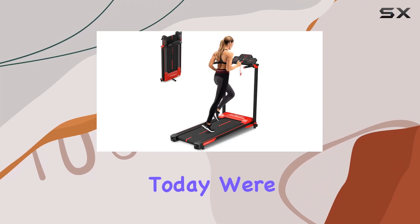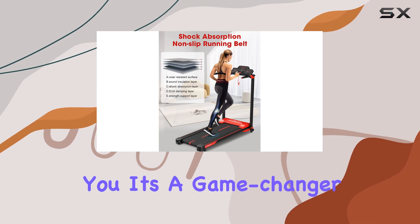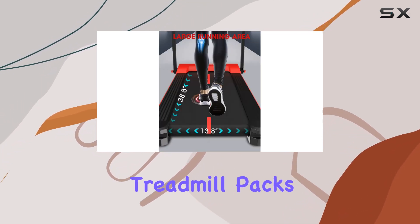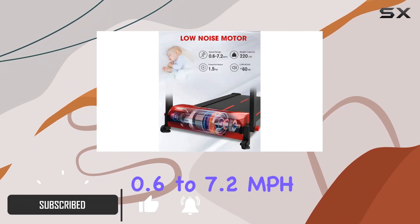Hey everyone, today we're diving into the X Windays folding treadmill, and let me tell you, it's a game changer for home workouts. This installation-free treadmill packs a punch with its 3 HP motor, offering speed levels from 0.6 to 7.2 miles per hour.